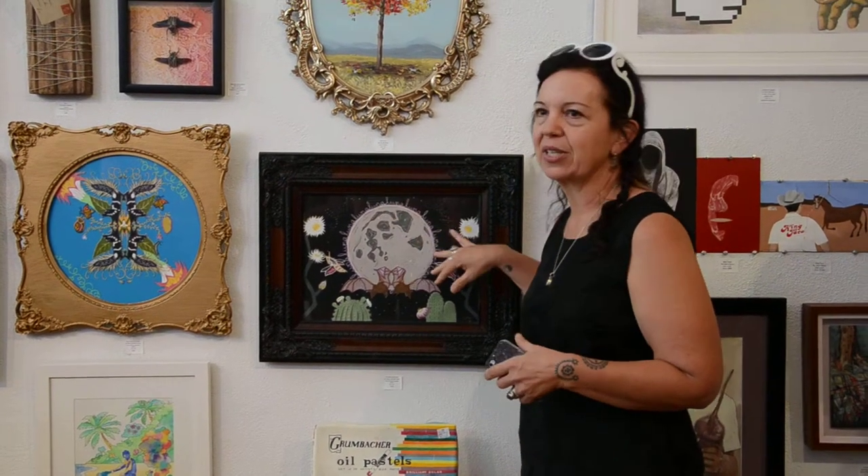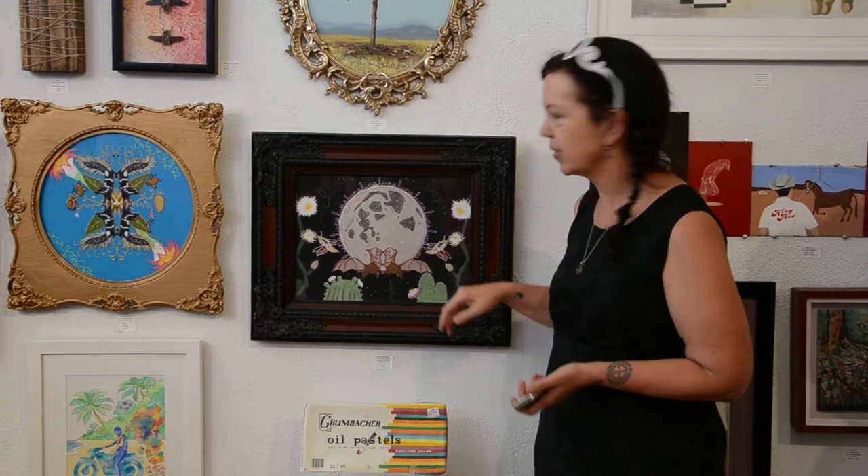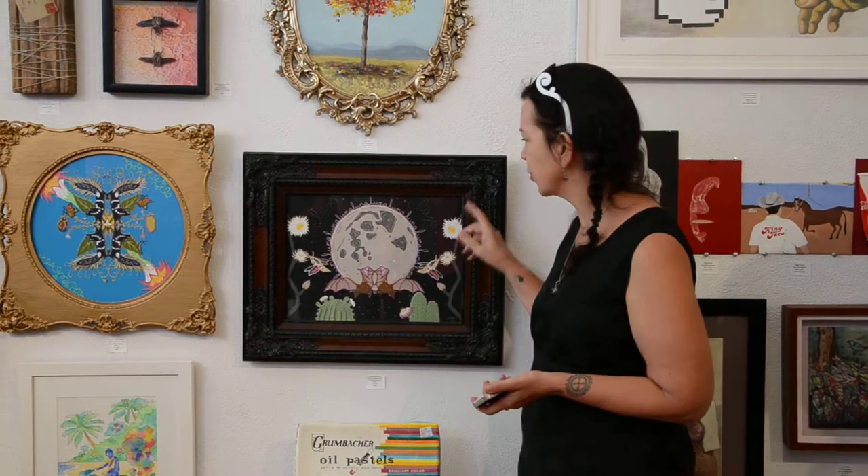But this one is about the Sonoran landscape — it's called Cherubim Sonoransis. So these are the little angels of the desert where I live, and they're pollinating things, because that's what they do, and they do it at night, they do it in secret. All the flowers that bloom at night smell really, really good to attract the animals, because you can't see them very well, and they're usually white.